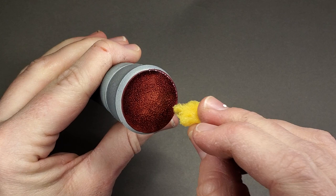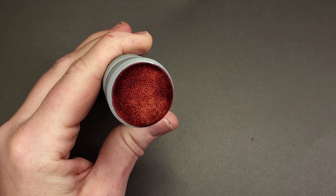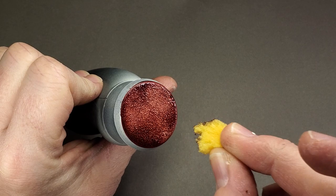Something you can do that is optional is to sponge the base. This will give it a more stippled texture surface. It's completely optional, but it adds a little bit of color variation with very minimal effort.